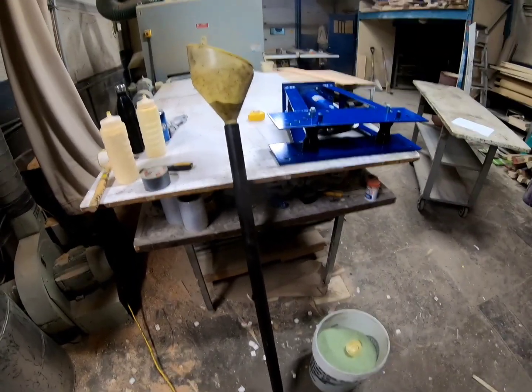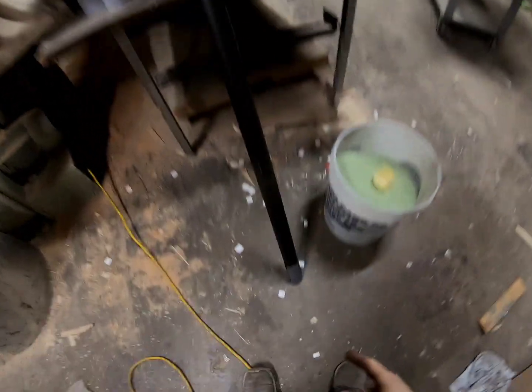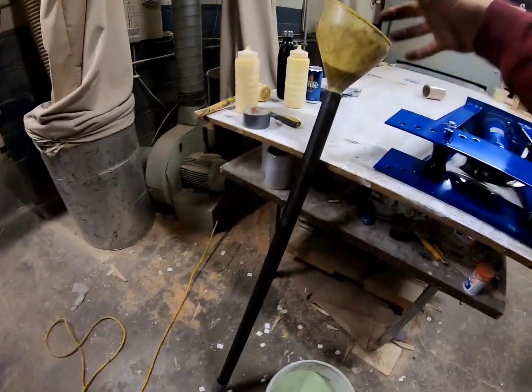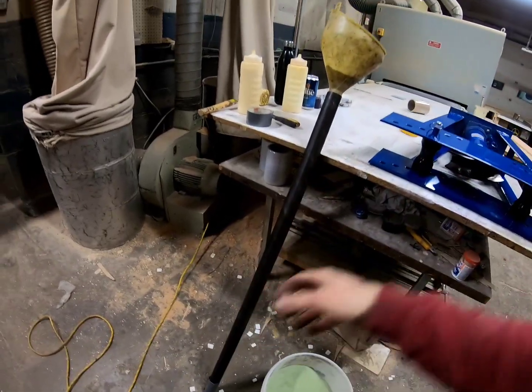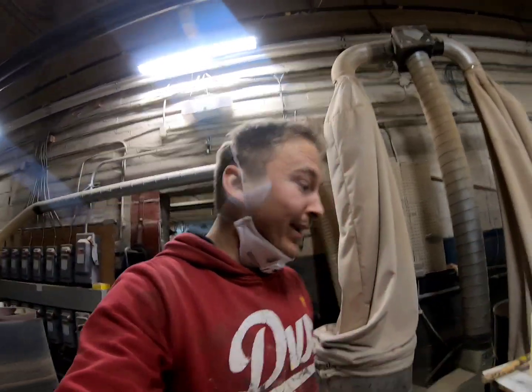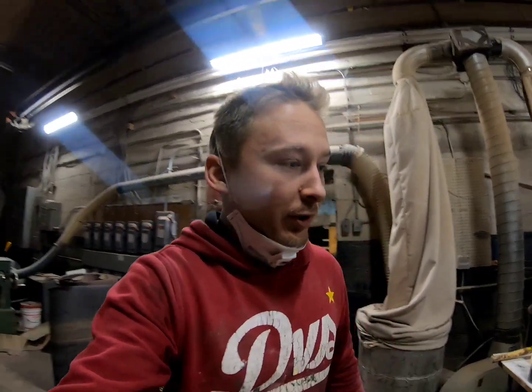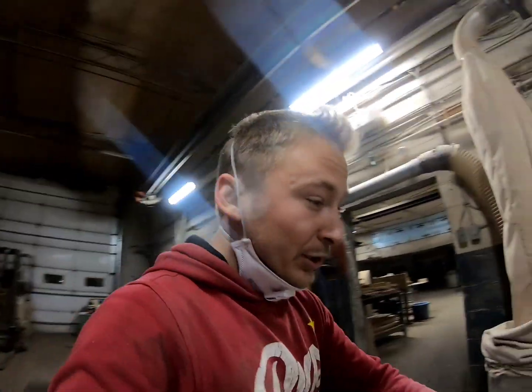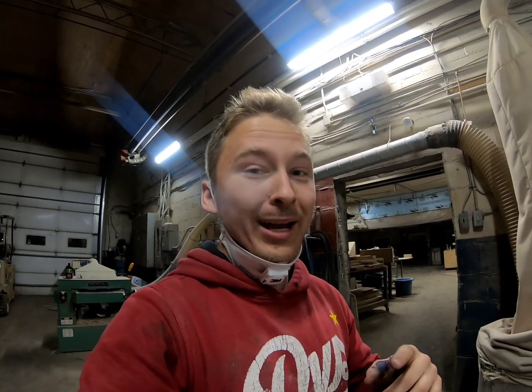I use a funnel to put the sand in, and I have the end taped so it won't come out. I've overfilled it, but now I get a good old trusty hammer and tap on the side so the sand settles in. I do this for about 10 minutes and also push on the sand while hammering. It seems really redneck but she works. The tighter I get it packed in there the better the bend will be.